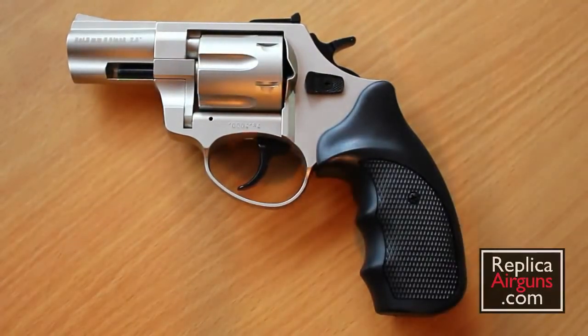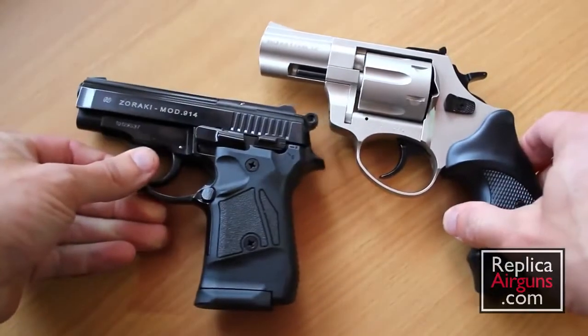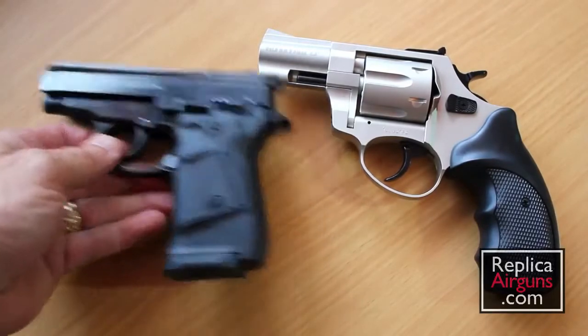I want to give you a comparison in size. I did a review on the Zeraki Model 914, so let's take a look at these two guns side by side. The R1 is definitely a bigger pistol, but the Model 914 is not a large gun. I wouldn't say the R1 is big or small — it's about a medium-sized pistol.